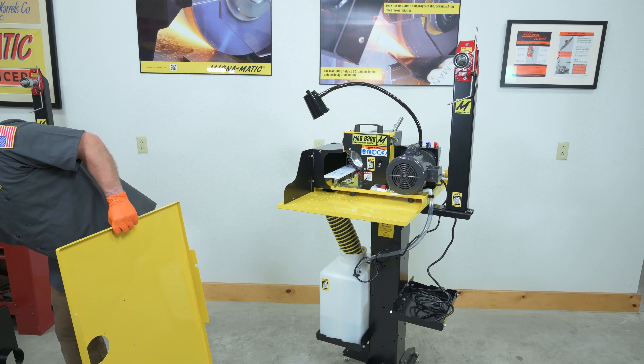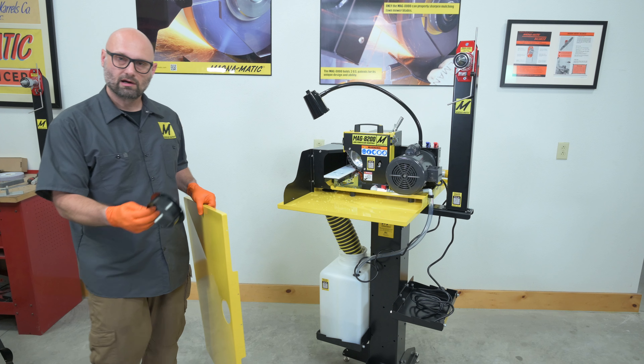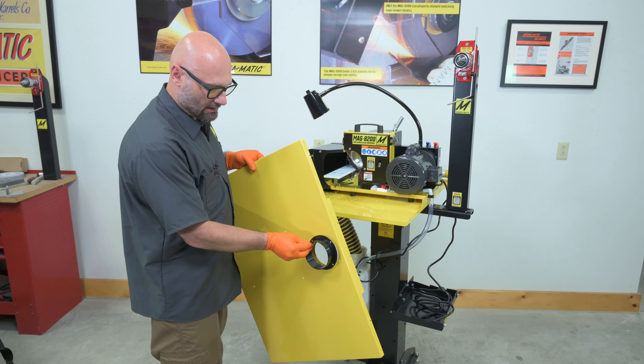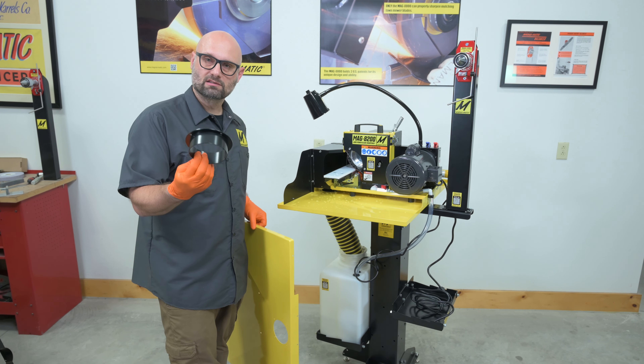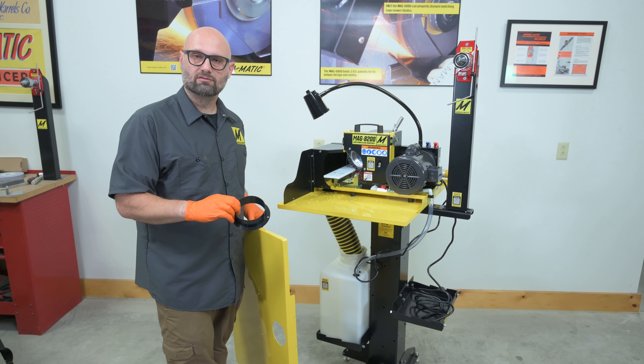Just to give you some perspective for how much bigger the tray got, I've got here one of the new ones and here one of the old ones, and I'll hold this over the other so you can see how much more distance you get on both sides to prevent dripping off of the blade while sharpening.